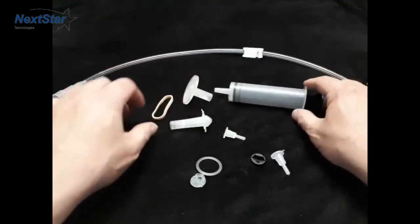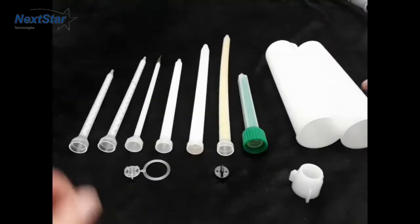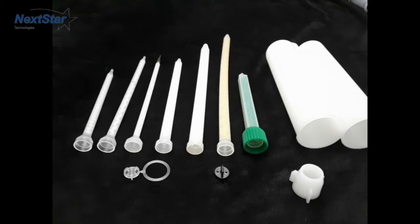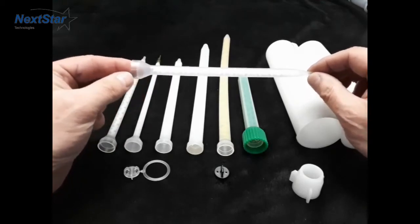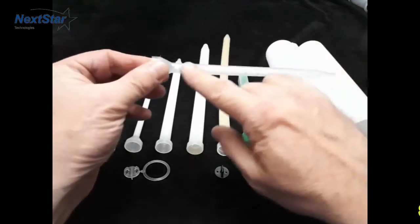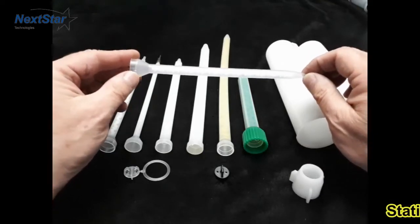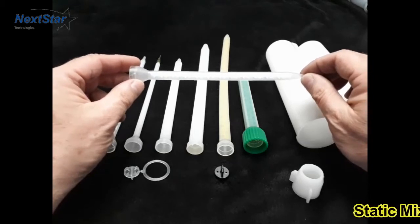Now we'll cover some of the basics of how mixers work. These things are called static mixers, and they're rated by the size and how many elements are inside. For a general rule of thumb, if it's a polyurethane, you don't need to mix it any more than 24 times.